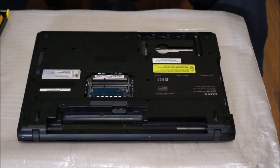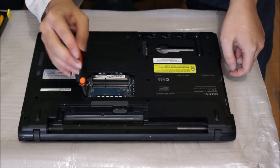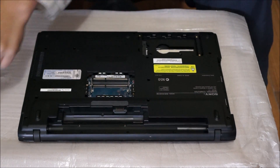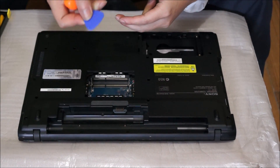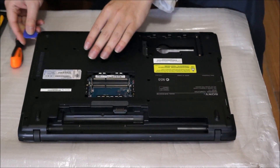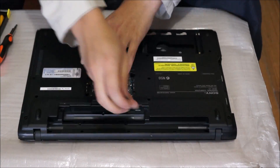Now that we've removed all the screws — there's also one more screw where the RAM slot is. Now that we've removed all the screws finally, we need our pry tool to go around the edges to unclip all the plastic clips so we can remove the back cover.